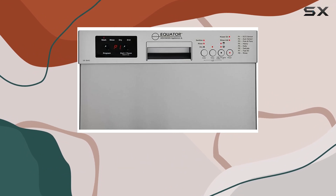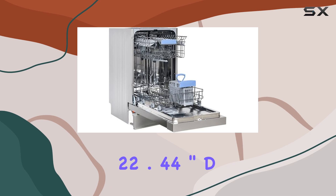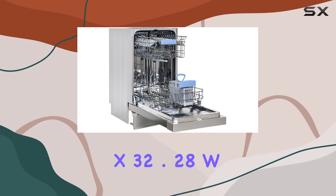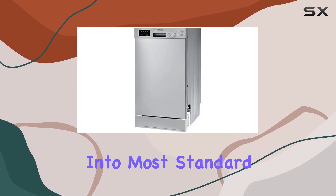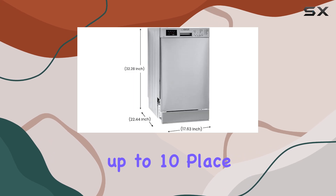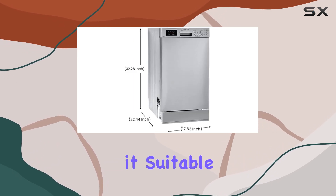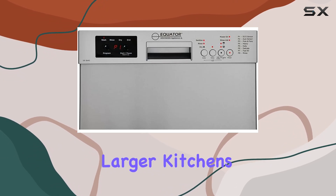Installation is a breeze with the built-in design, and with dimensions of 22.44 inches deep by 32.28 inches wide by 17.63 inches high, it fits seamlessly into most standard kitchen cabinets. In terms of capacity, it can accommodate up to 10 place settings, making it suitable for small to medium-sized households or as a secondary dishwasher in larger kitchens.